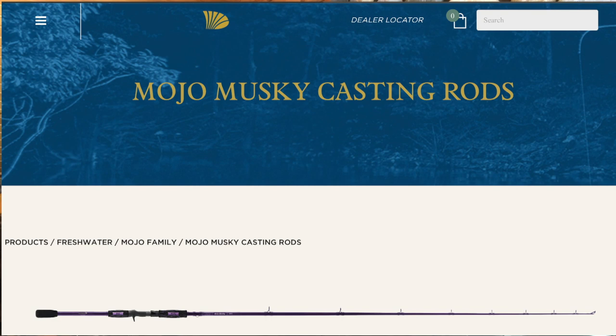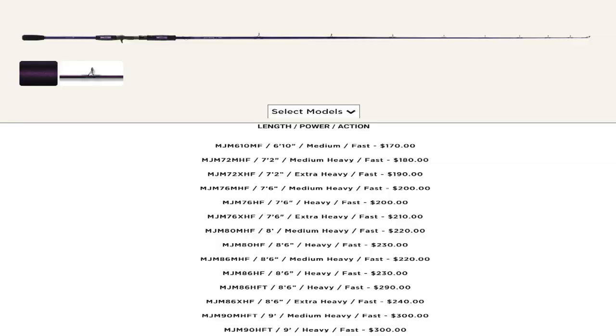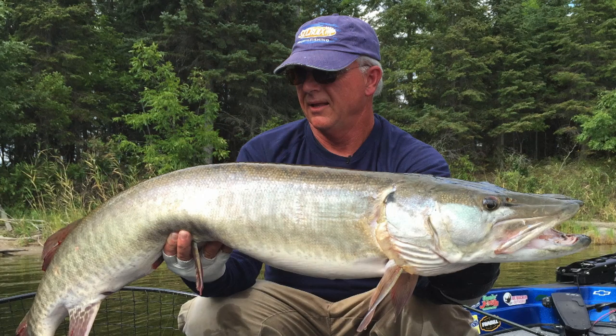Their new Mojo muskie lineup — their rebooted Mojo muskie — is really awesome. You talk about a large selection with the cosmetics, ergonomics, and everything you need in a muskie rod at an affordable price. This new Mojo muskie is pretty awesome, and I'm going to be fishing with that line a lot. Beyond price point, let's talk functionality of rods and what rods I use.